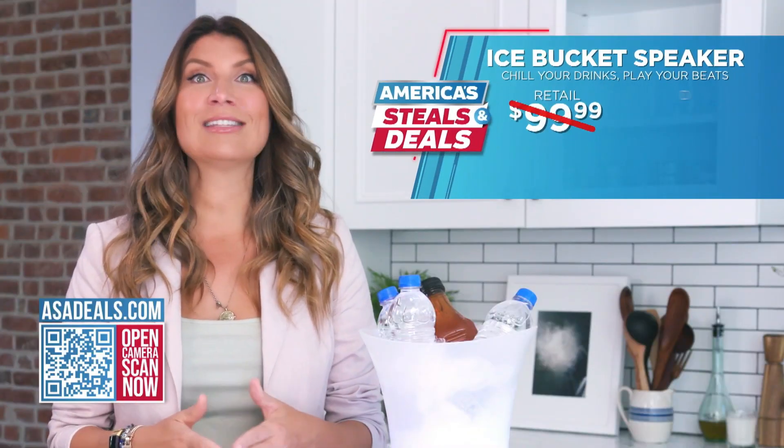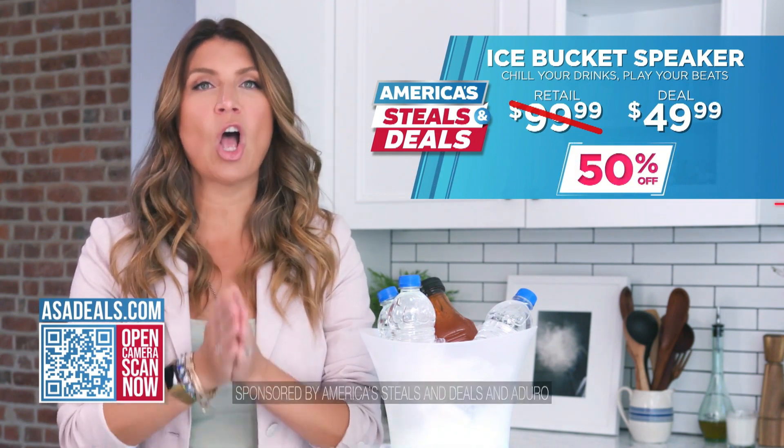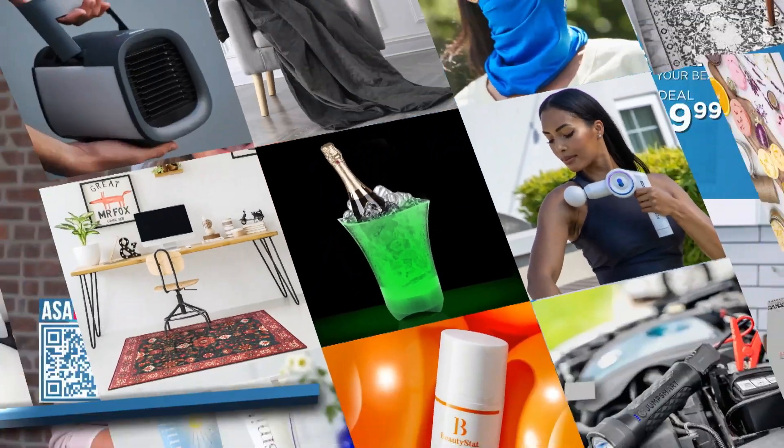The Amplify Chill makes a great party gift and a really great housewarming gift. Give it to your college kids and give some to yourself. Get it while you can — this is going to move extra fast because we are offering 50% off. So be that fun host or be that fun gift giver, and go to asadeals.com.